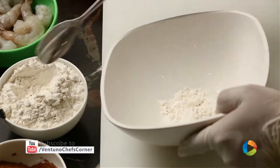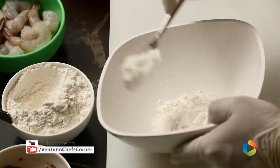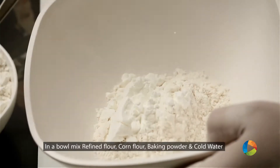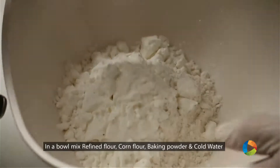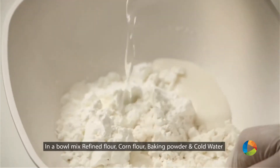So we need four spoons of refined flour. And the same amount, I'll take corn flour, then a pinch of baking powder. We'll add some chilled water to it.